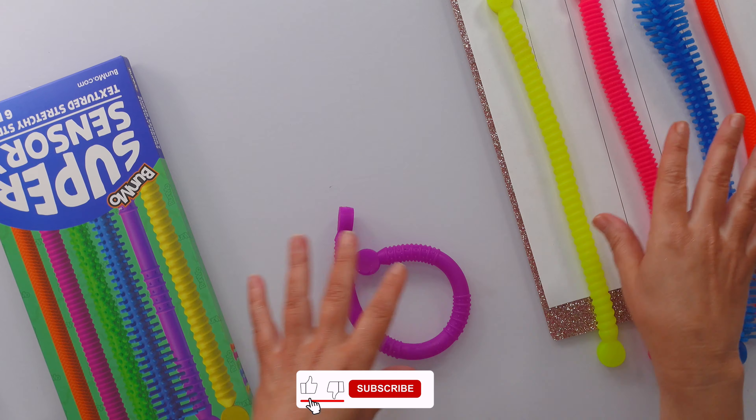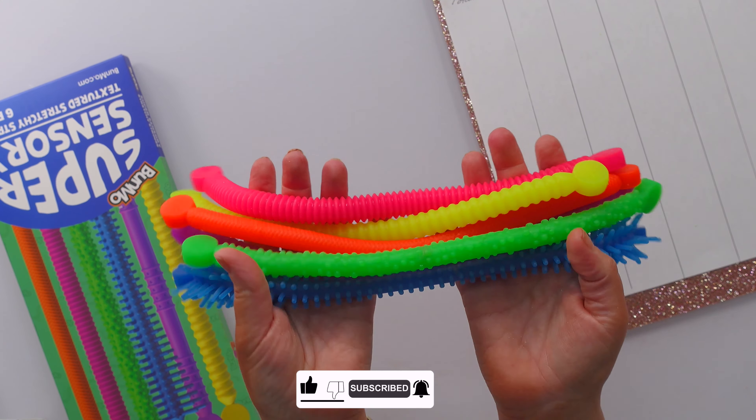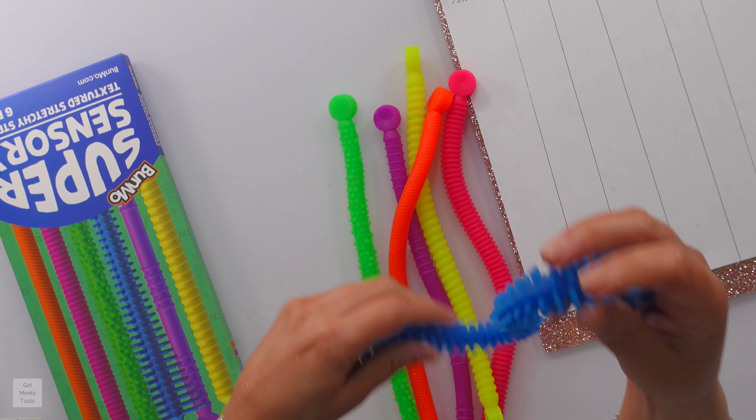Easy to wash — just put them in a little bucket with Dawn soap, let them soak, and rinse them off. BPA and latex free, which is important because sometimes people stick these things in their mouths. Even though they look like delicious gummy worms, they are in fact not edible.